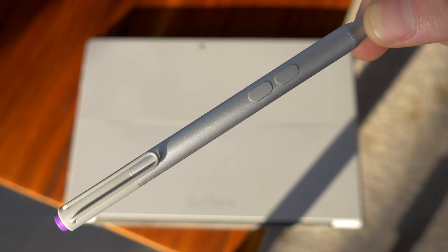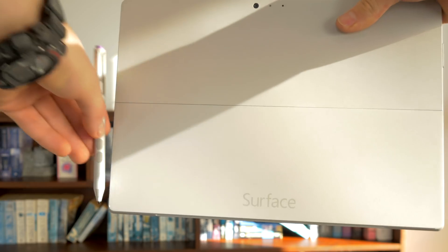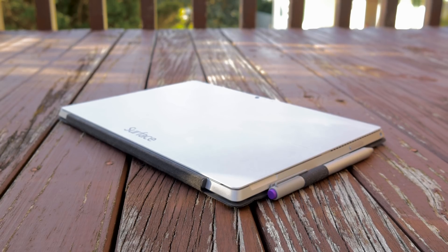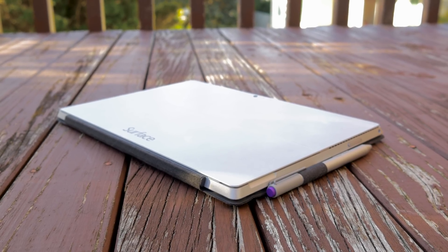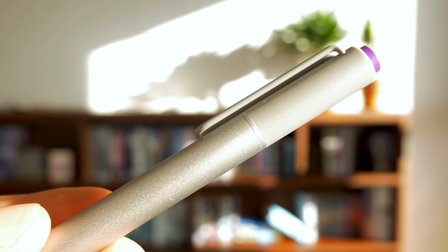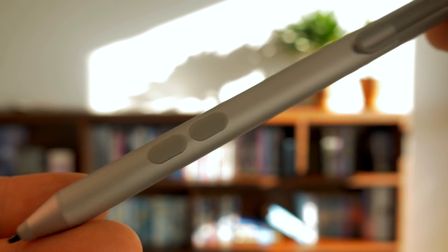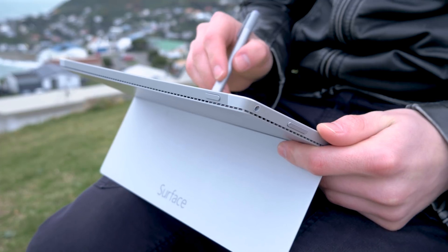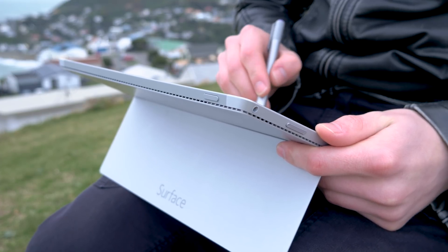Microsoft bundled a pen with the Surface but gave no elegant way to attach it. Microsoft tells you to use the magnetic strip used for power — really? You can throw a type cover on it and use the attached pen holder, but again it makes the Surface feel cheap and detracts from the otherwise superb design. The pen has three buttons: one on top to open OneNote or double-click to take a screenshot, and two on the side acting as left and right mouse buttons. The pen feels comfortable in the hand and has its uses, though I seldom used it myself.